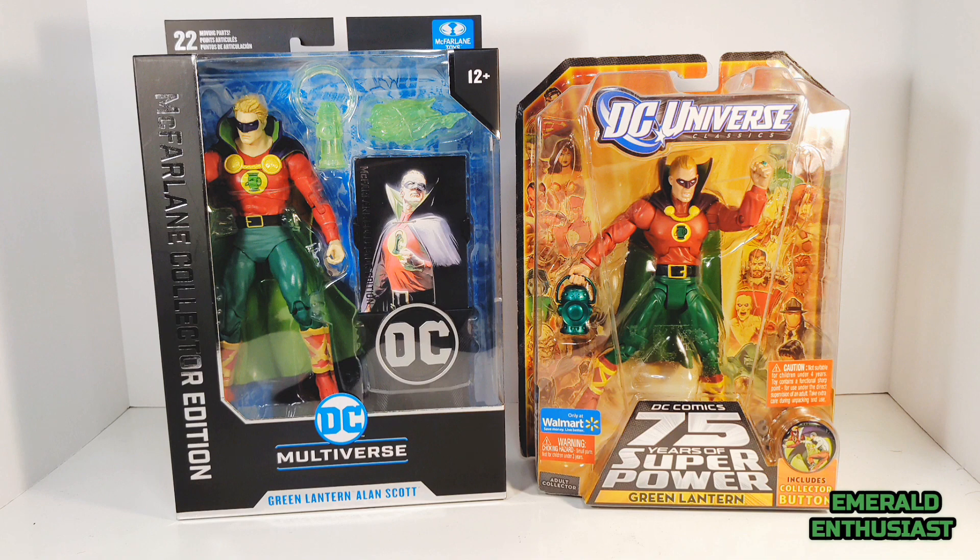For final thoughts: if you're strictly a mint-on-card collector, you would likely be happier with the DC Universe Classics figure — between the more dynamic pose within the inner plastic and the metallic finish on the lantern, it's a more pleasing mint-on-card figure. As far as a loose figure comparison goes, the McFarland figure has the edge. It's not just a case of bigger being better, but the figure is slightly superior especially in terms of the head sculpt and the cape. So if you're only buying one to display loose, go with the McFarland Collector Edition — although if you're a collector of all things Green Lantern like me, just buy both.